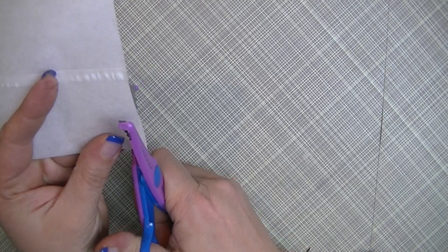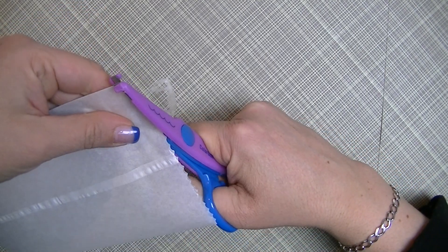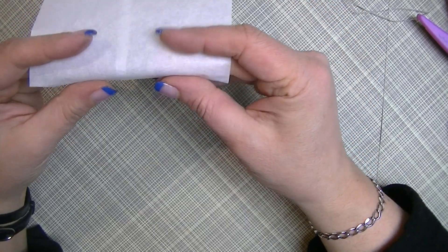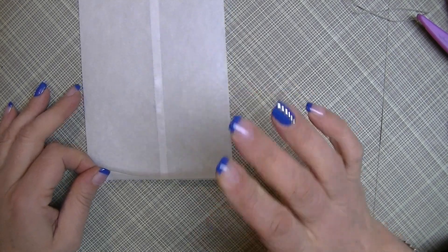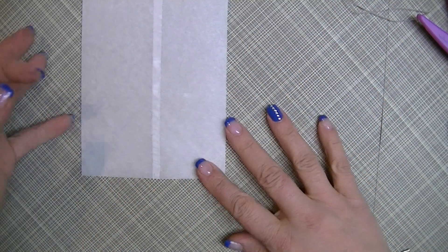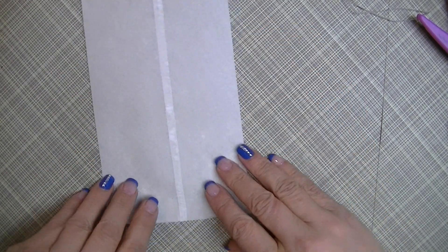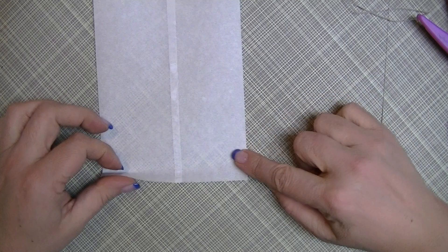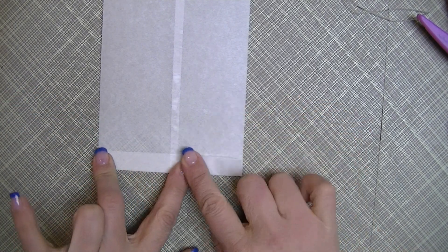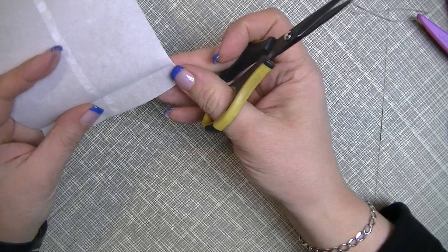At this point I'd go ahead and do the decorative cutting on the top of the bag. You can also choose to do it on the bottom, which you're going to fold anyway. Some I did and some I didn't. On the glued side, you want to fold up the bottom — it's half an inch — just fold up half an inch like that.